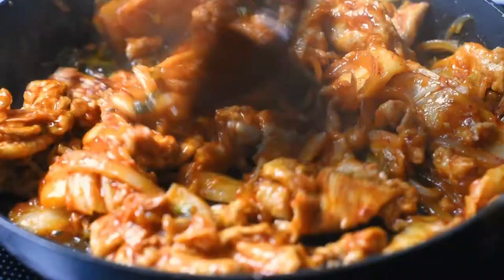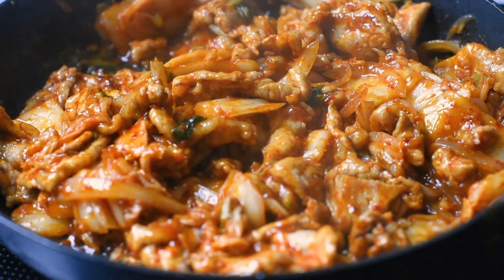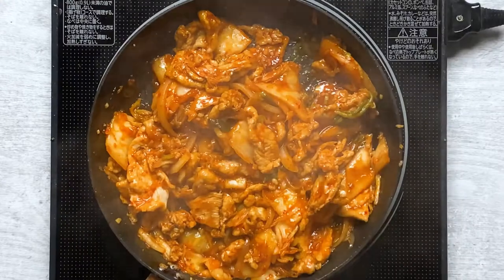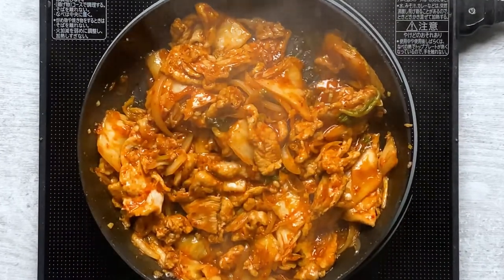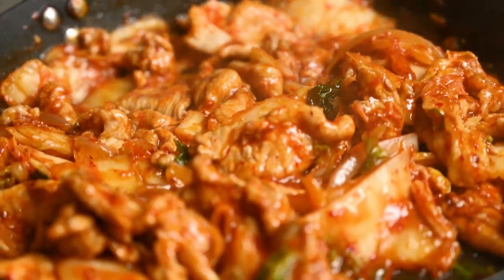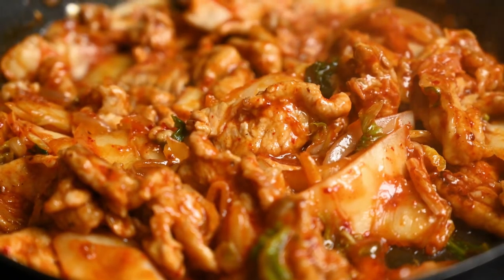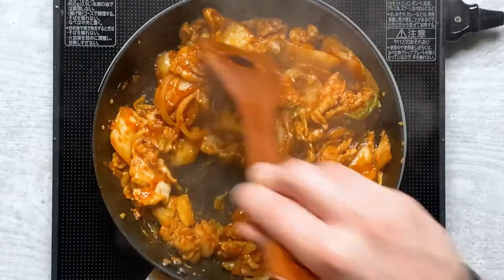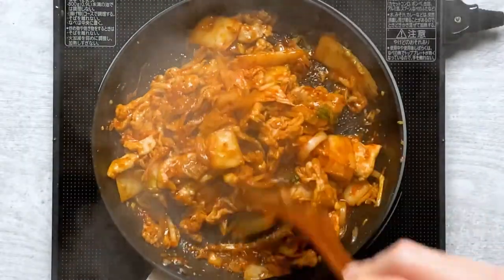You might be thinking this dish is not very Japanese with kimchi as the main ingredient, but Japanese people love kimchi too and we eat a lot of kimchi at home. Kimchi in Japan is usually not as spicy as the original Korean one though. I'd say this dish is quite similar to shogayaki, which is a ginger pork dish — I also have the recipe on my channel. If you like buta kimchi, I'm sure you'll love shogayaki too.